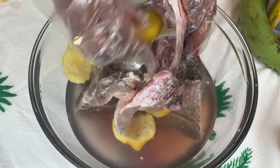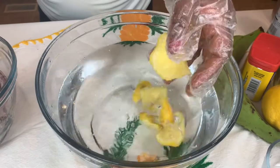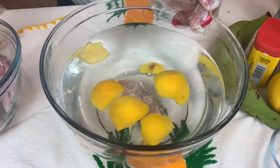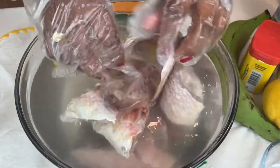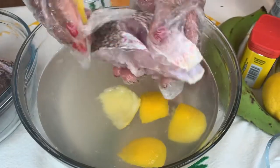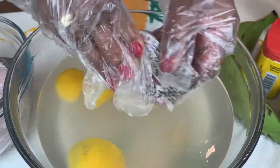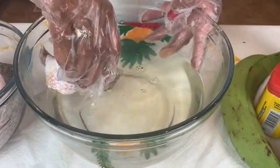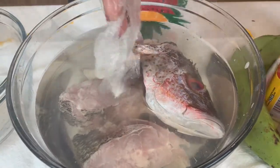The fish is already clean. Now I'm adding lemon with cold water to make sure it's really clean. I'm going to wash it a second time, and the third time I'll add apple cider vinegar to get the smell out. I'm adding apple cider vinegar, salt, and black pepper in the water and I'm going to let it marinate for one hour.